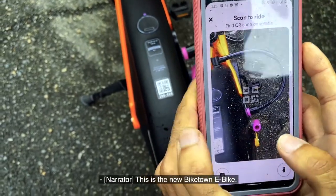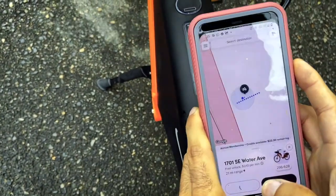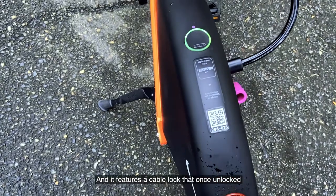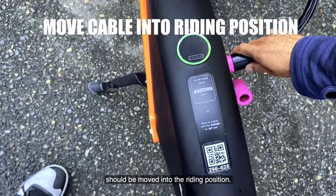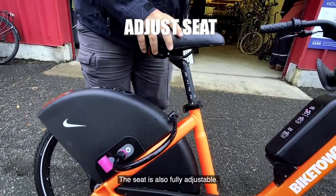This is the new ByteTown eBike. It can be unlocked by scanning the QR code on the back, and it features a cable lock that, once unlocked, should be moved into the riding position. The seat is also fully adjustable.